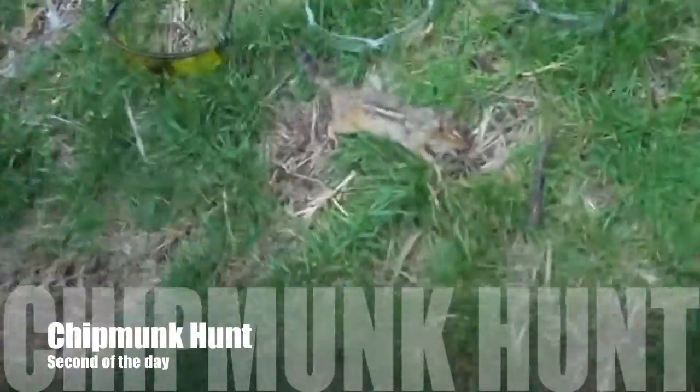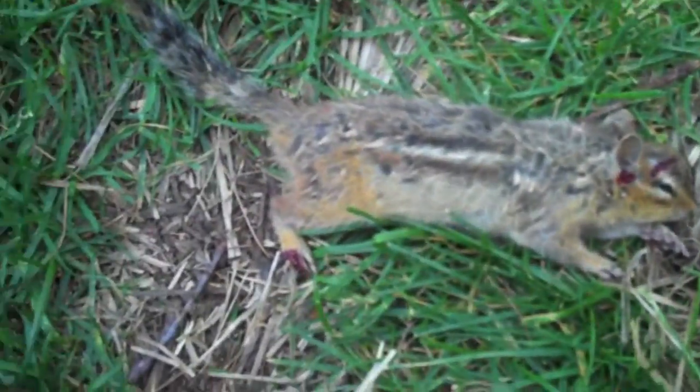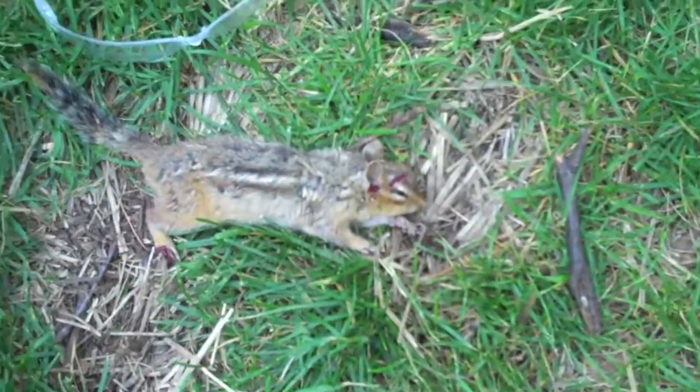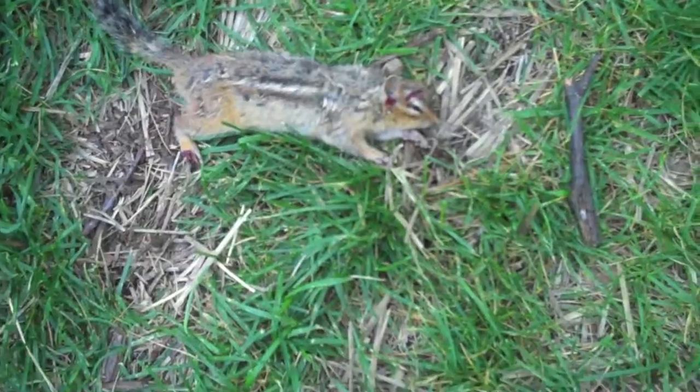Alright, here's our second kill of the day. This one's a little darker coloring — I think he's a little older. We think we shot him earlier today in the foot, because his foot's barely damaged, but it's a little red and it was in the same area, so I think this is the one we shot earlier today but didn't kill.